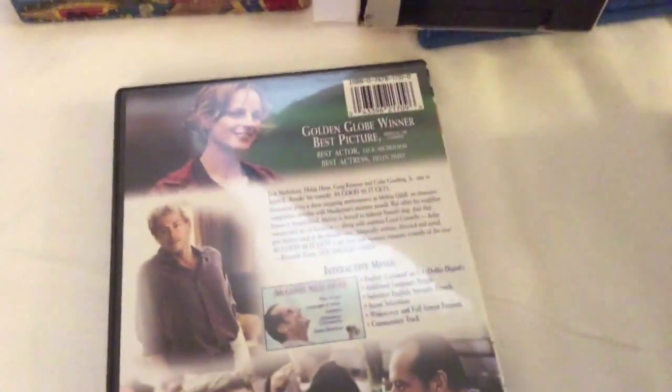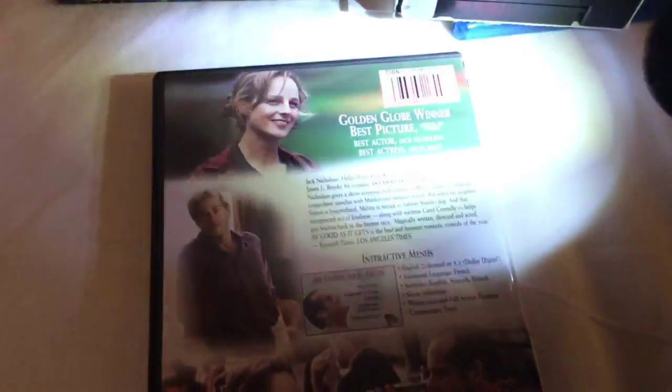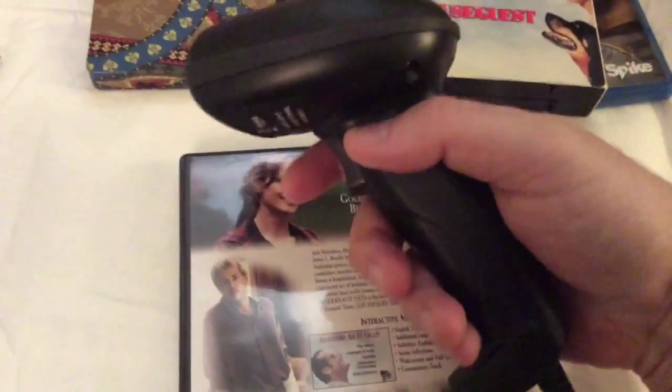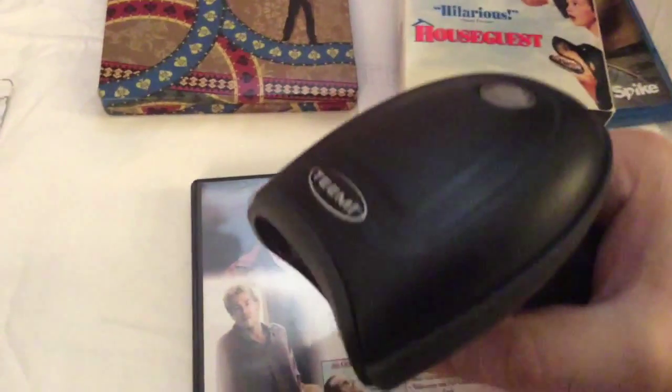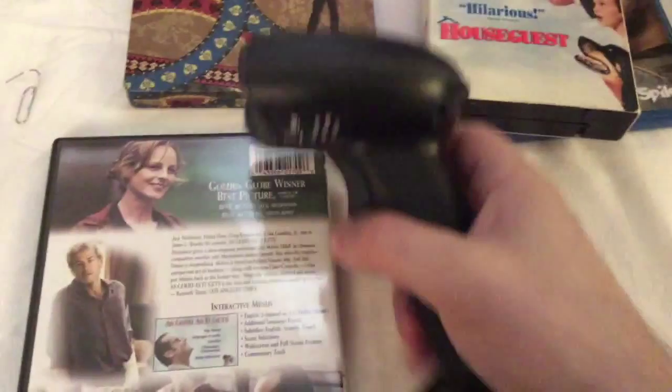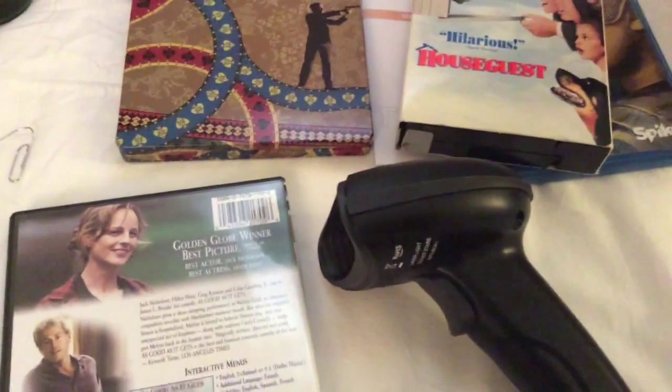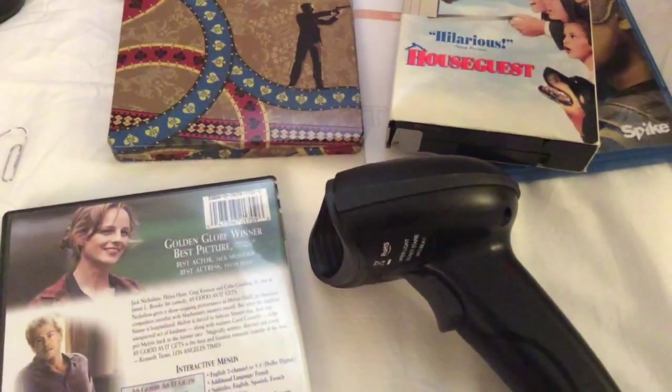Here is As Good as It Gets. Like I said, it's great for business owners — you can scan a variety of items and keep track of what you have. It's really affordable, has a well-built feel, and it's light at the same time. It feels great when you grip it. That's my review of the TME barcode scanner — highly recommend it. Thanks for listening and I'll see you guys soon. Take care.